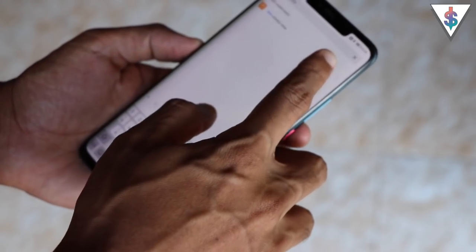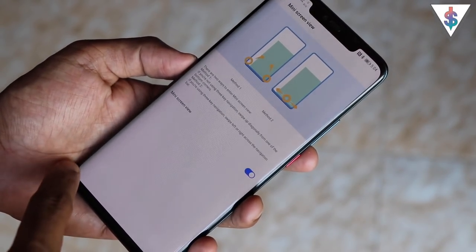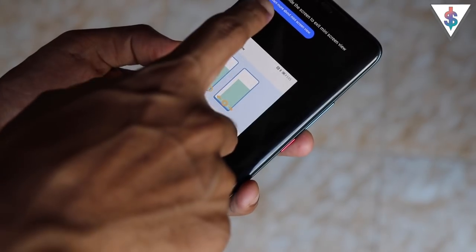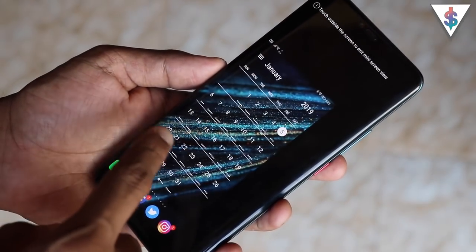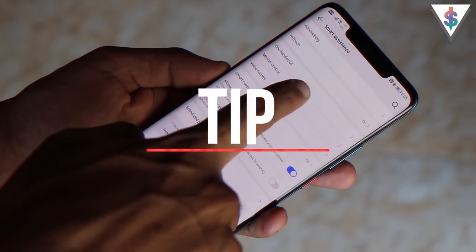Since the Mate 20 Pro is a large smartphone, those with small hands will find the Mini Screen View feature useful. To activate it, swipe diagonally from the bottom corner and it opens a smaller screen area, letting you access all your applications and control the device comfortably with one hand.